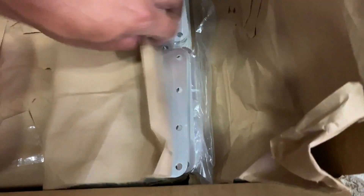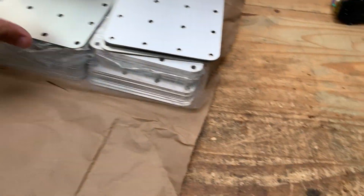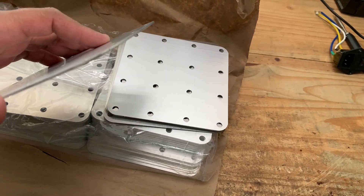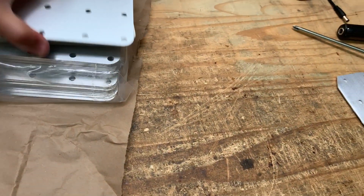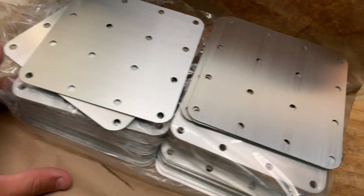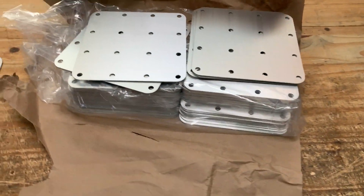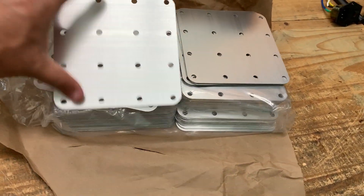All right, quick video — these guys just came in. Let's take a look at them and see how we did. Here we go, oh look at that, they're thicker. Let me show you what the samples look like. There is good news, mostly good news, and some not-so-okay news.